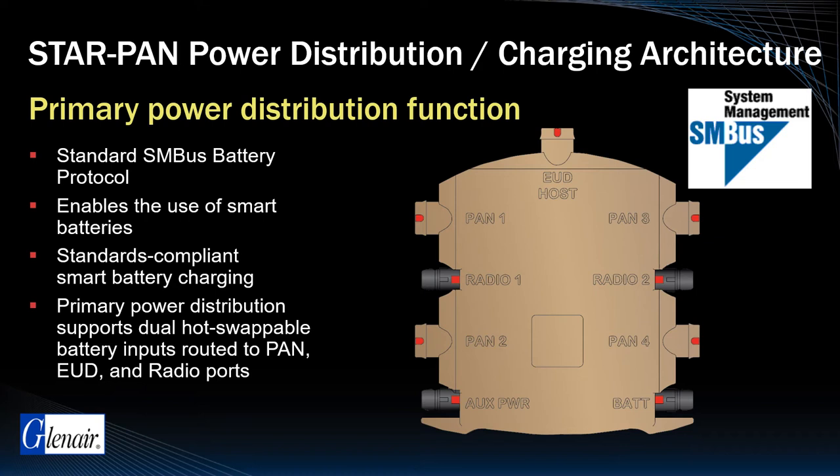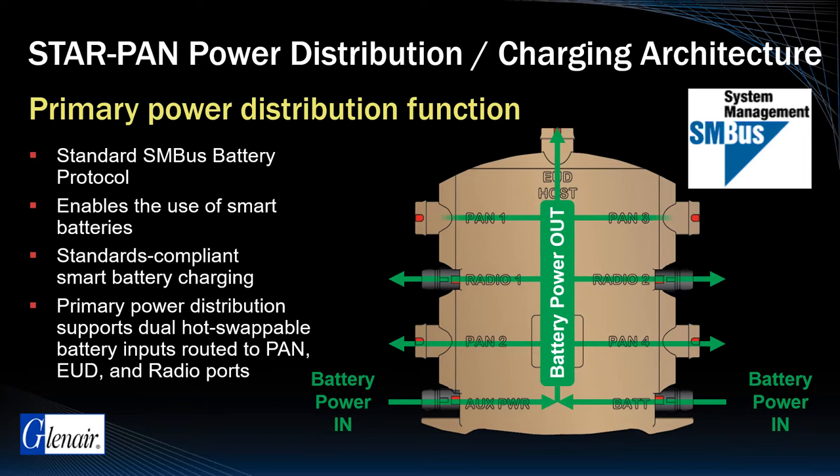The Glenair StarPan primary power distribution and charging architecture is the most important capability of the system. The primary power distribution function is illustrated in this visual, and shows interconnects for dual hot-swappable battery inputs and routing to pan, EUD, and radio ports.